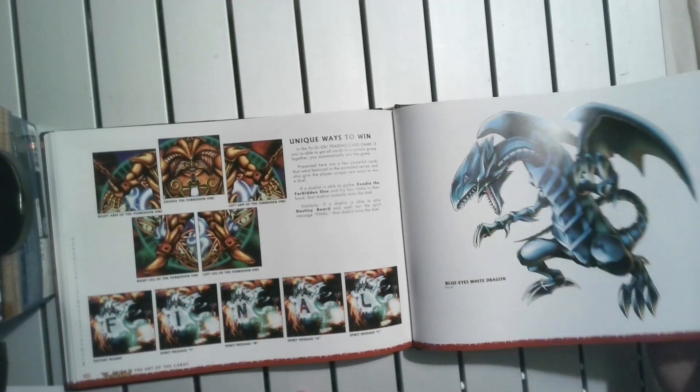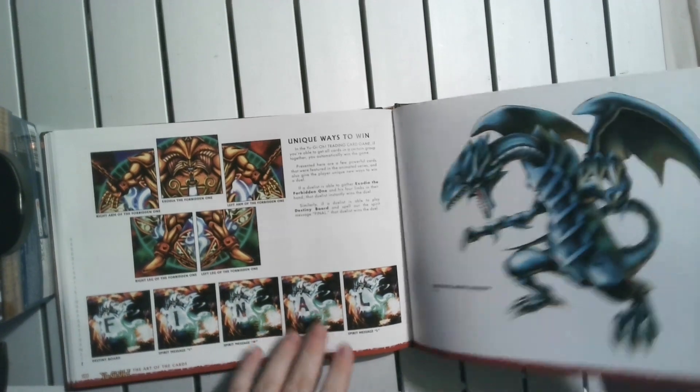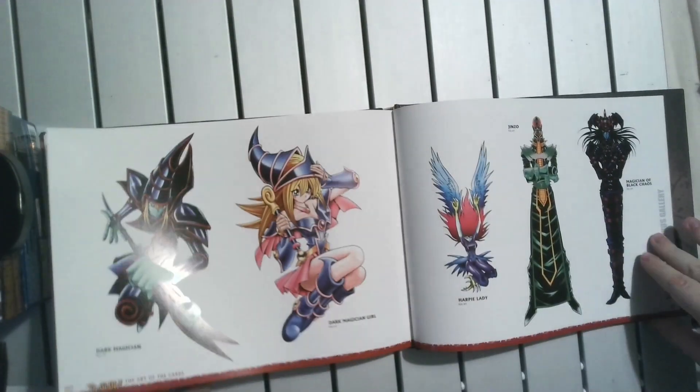Looking at the additional artwork, you've got a big original Blue-Eyes there and a couple of these other guys here.